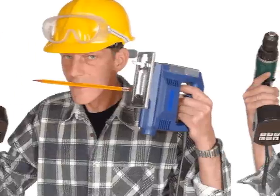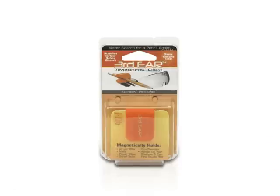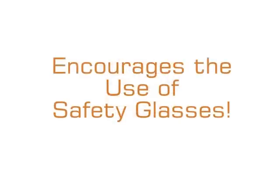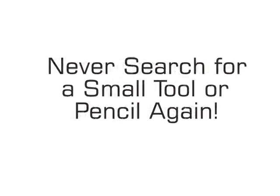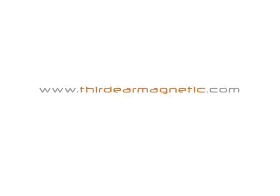So unless you really enjoy wasting valuable time and like the taste of paint, wood, and pencil lead, check us out today. Learn how the Third Ear Magnetic Clip saves time, money, and frustration while encouraging the use of safety glasses. It pays for itself the first time you don't have to search for a pencil. Visit us today at ThirdEarMagnetic.com.